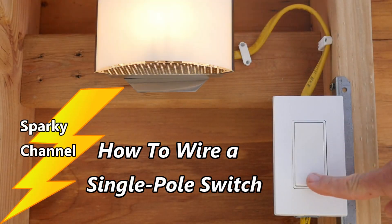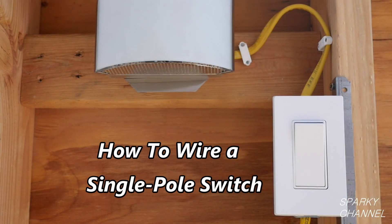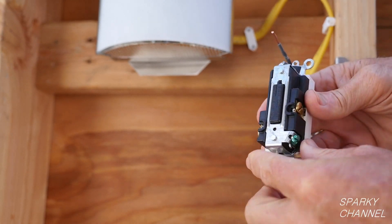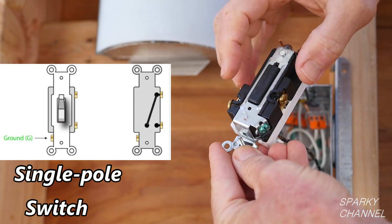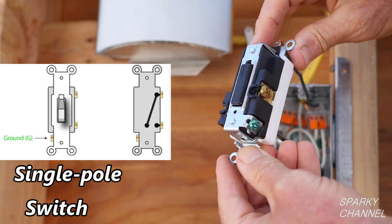Hi, this is Bill for SparkyChannel.com. Today I'm going to show you how to wire a single pole grounding switch. These are the most typical kind of switches found in a house and they are defined by having one blade and one contact inside of them. Single pole switches have two brass colored terminals and one green grounding terminal.